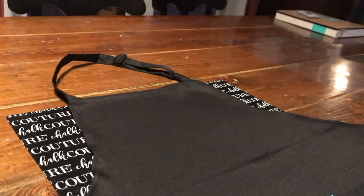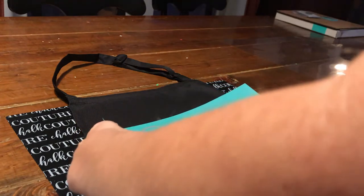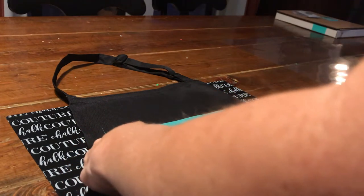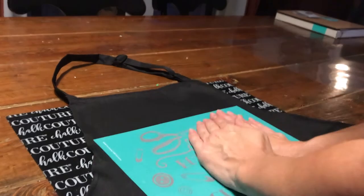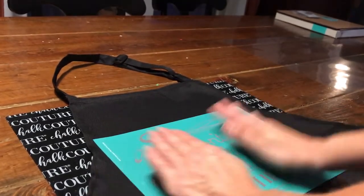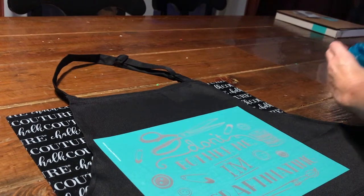Then you're going to get your transfer, and it's really important to make sure that you smooth it out really well so that you don't have any air pockets or any ink that could bleed through your transfer. Just make sure you smooth it on really good. Then you're going to get your ink.